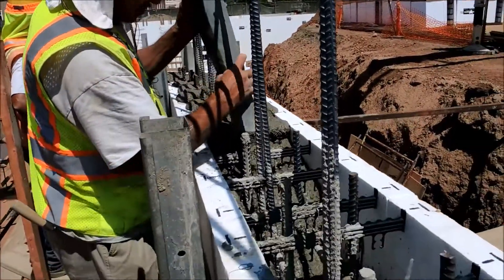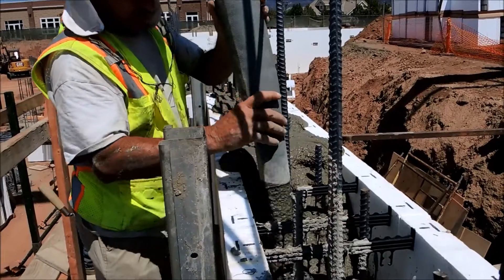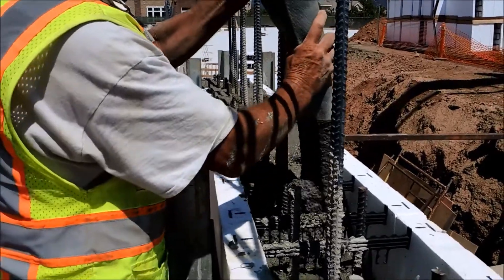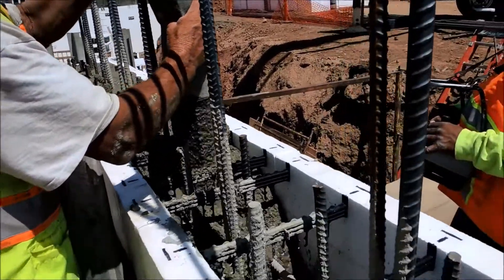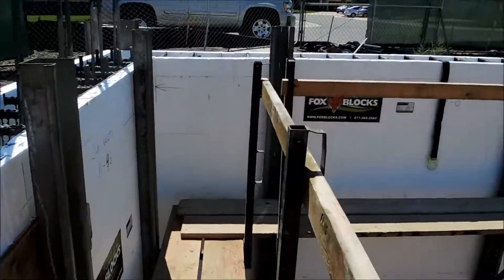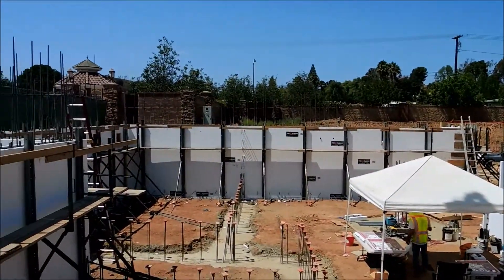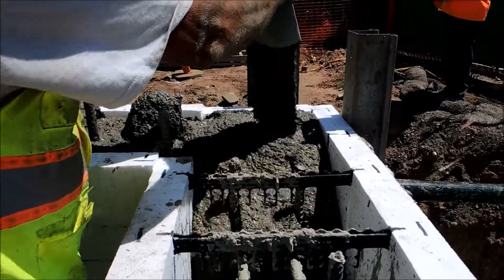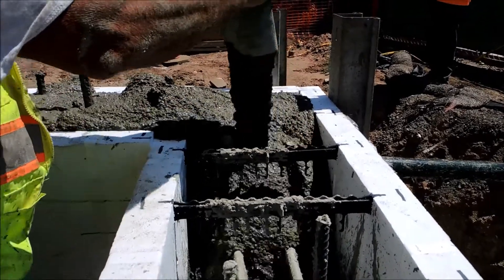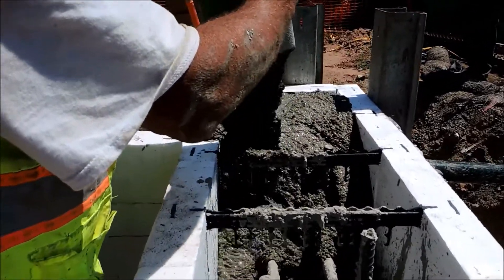The pour is in increments of three to four feet per hour, and they've been on this wing for a couple, three hours now. That's the seventh or eighth load over there, and it's pouring out beautifully — no bulges, no movement, corners holding true and strong, everything tight and locking together. These below-grade parking garage retaining walls are one of the nice applications for Fox Blocks.